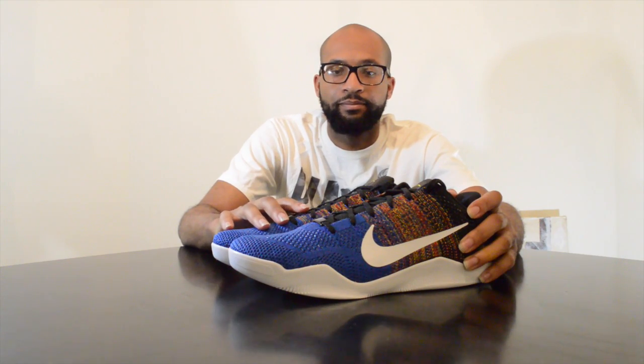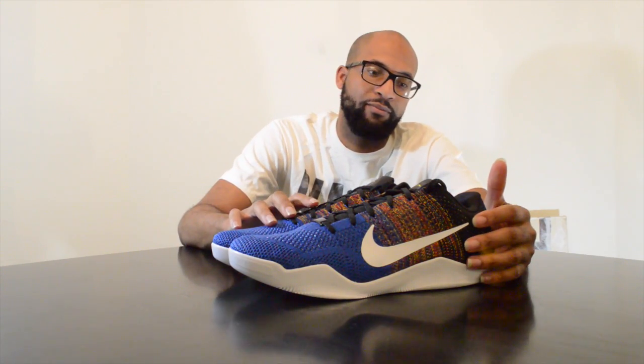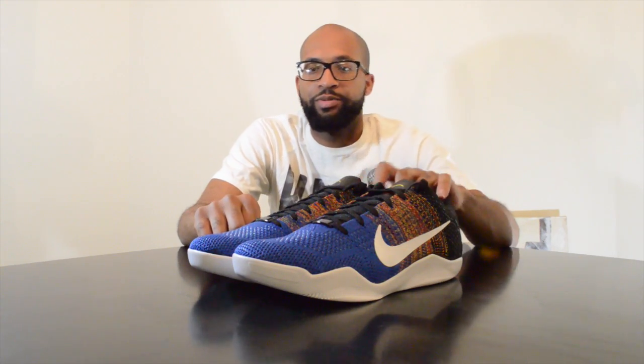Kobe's guys — if you guys haven't gotten a pair, these Kobes fit true to size. I haven't gotten these on court yet, but I'm believing in them from the very beginning that they're going to be performance monsters.